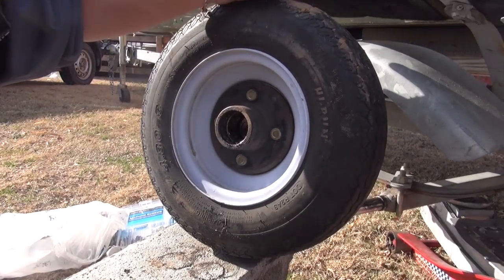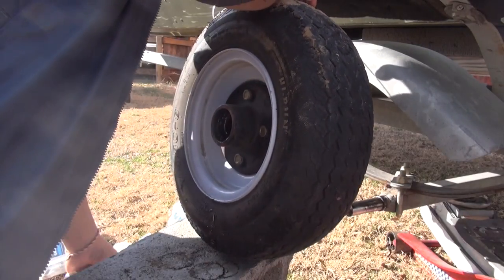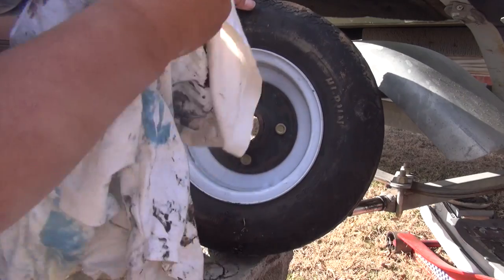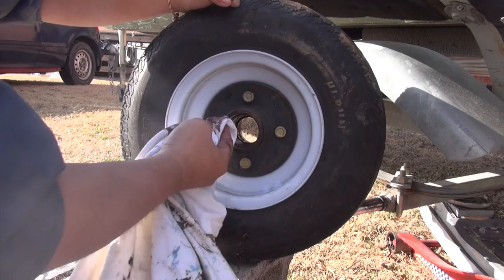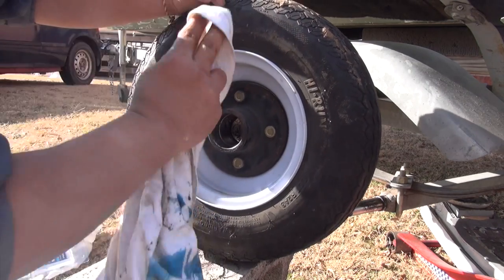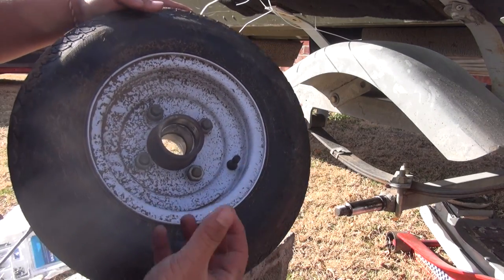That took a little longer than I thought — it took about 10 minutes to get that last bearing out; it was a tough one. There was a lot of dirt up in there so I'm going to clean it off with a rag before we reinstall everything. Let's get all the dirt out. If you have any type of cleaner I'd suggest you clean it out, but we're just going to wipe it down. Now all you have to do is put everything back in — just keep in mind which side is which.